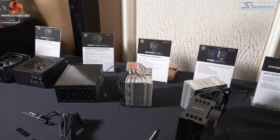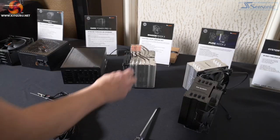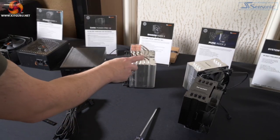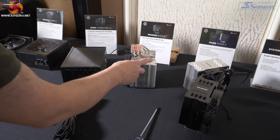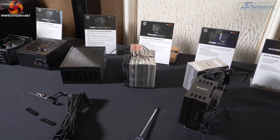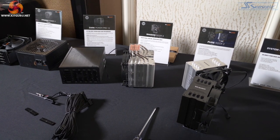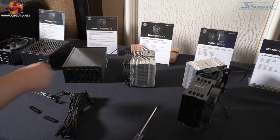That is coming in April, so we're looking a quarter up the road. In addition to the direct contact heat pipes, they've also added a heat pipe — there are five heat pipes rather than four. Interestingly, it was Luke, the chap behind the camera, who actually pointed that out to the Be Quiet people. Luke knows his Shadow Rocks. So that's coming in one quarter's time.